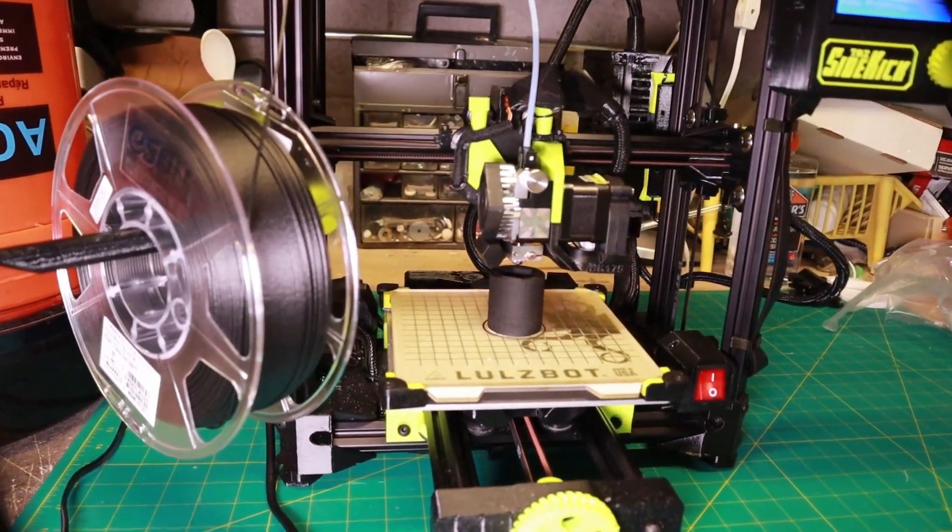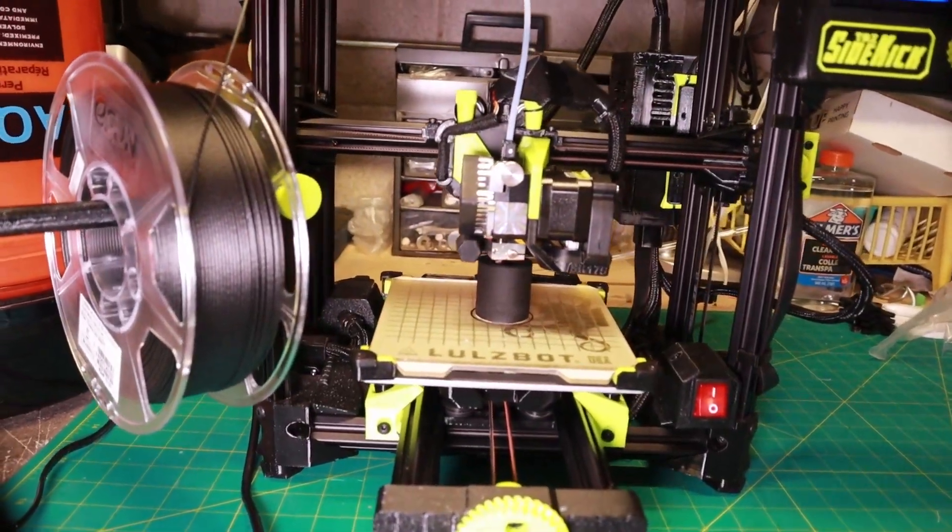To print this, I'll be using my stock Lulzbot printer, which is more than capable of printing this. I modeled the socket based on an existing one and gave it slightly thicker walls just to give it a fighting chance. With that done, let's get to it.